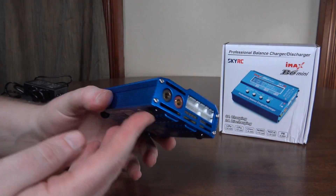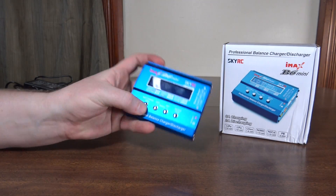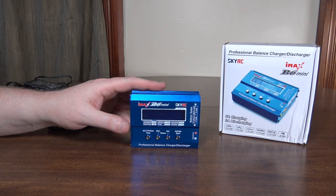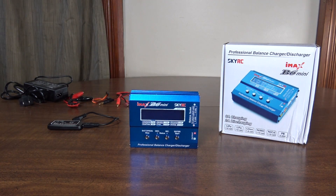There is no on/off switch on it, so as soon as you plug it in, it's on and ready to go. So it's not exactly the kind of thing you can leave plugged in and set up on your workbench or whatever — you've got to constantly unplug it or have it connected to a switched power supply or whatever.